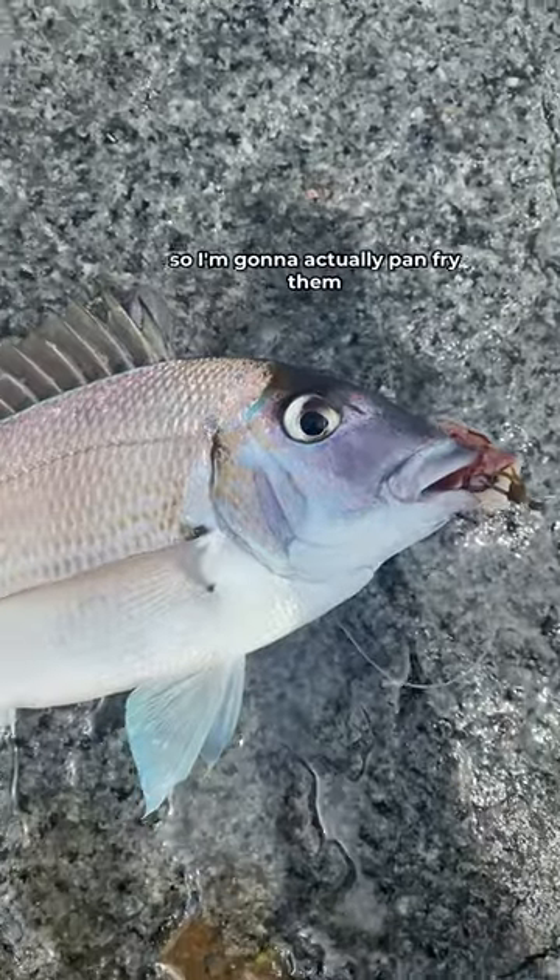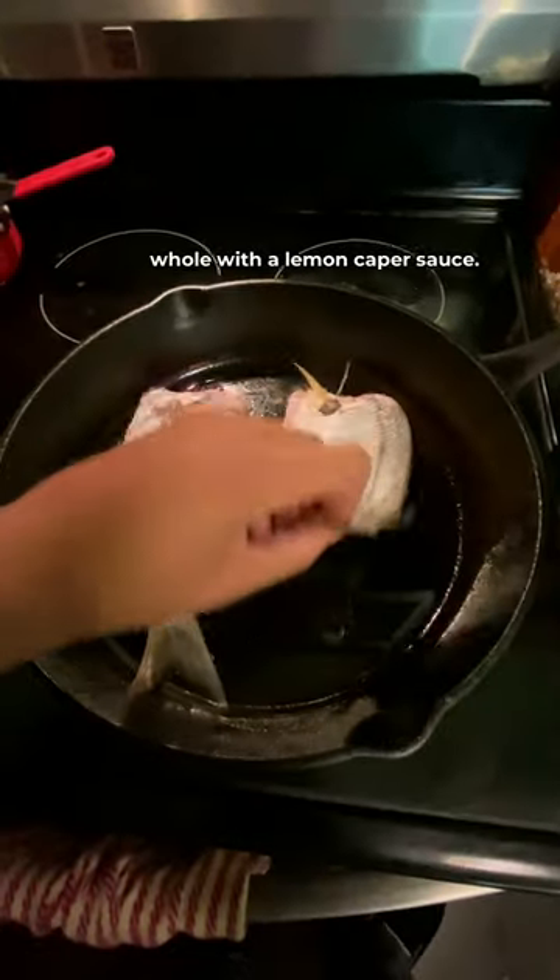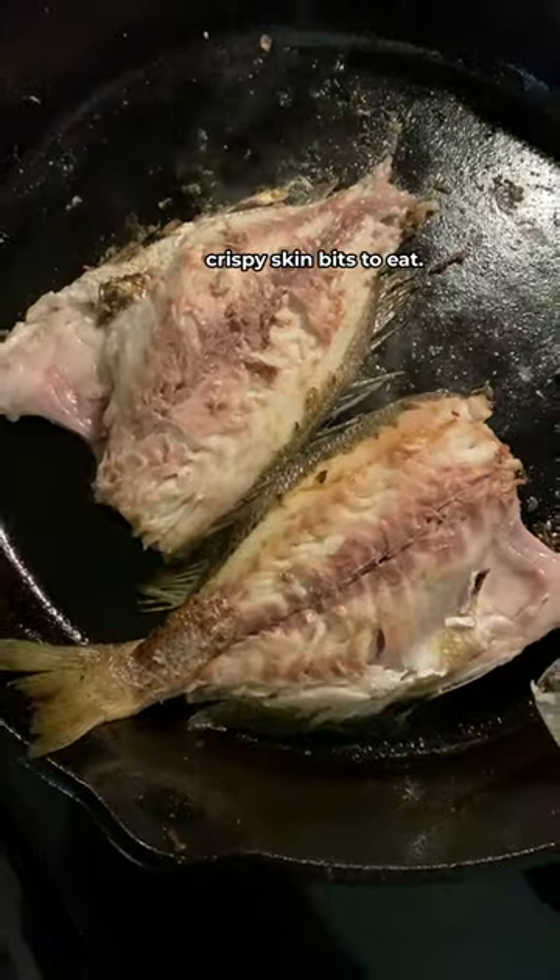So now it's time to eat. Scup give tiny fillets, so I'm gonna actually pan fry them whole with a lemon caper sauce. And you better believe I saved the unphotogenic crispy skin bits to eat.